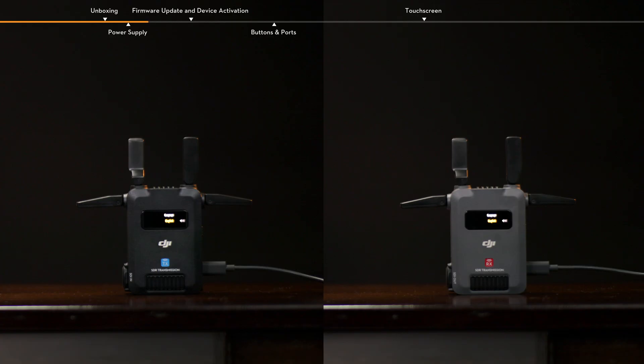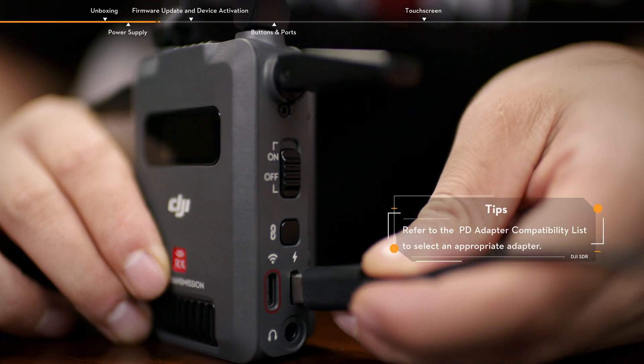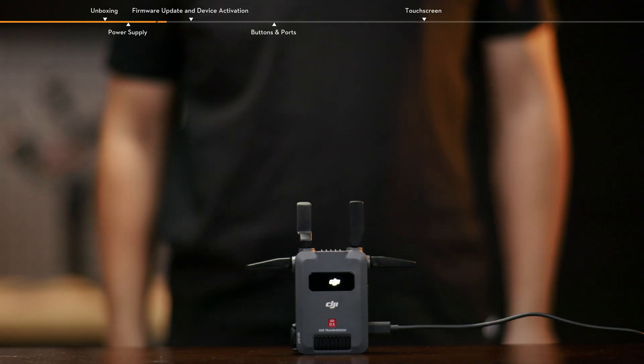In addition to using an NPF battery to power the device, DJI SDR Transmission also supports a USB-C power supply. Connect the PD adapter to the USB-C power and gimbal communication port on the transmitter or the USB-C power port on the receiver using a USB-C cable to power the device.